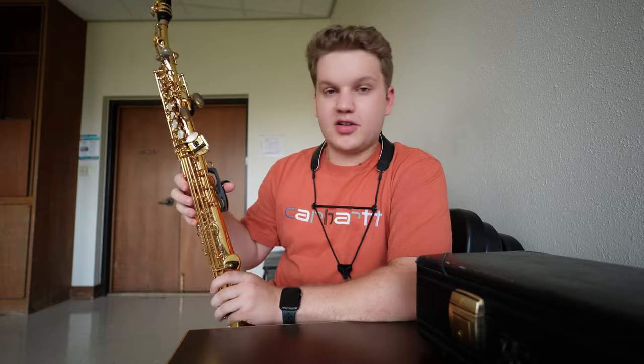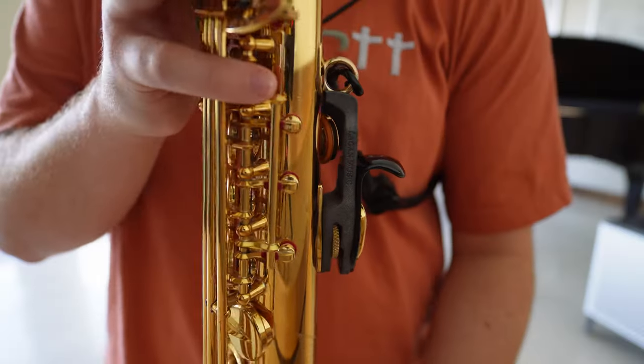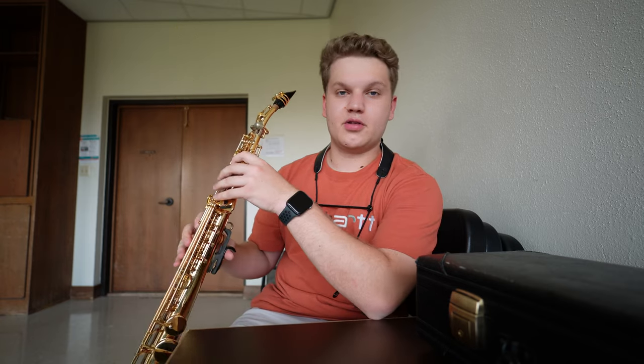I practiced with this thing for a little while and I can already tell you it's going to be absolutely life-changing for me. Throughout the last 30 to 45 minutes of playing, I've yet to experience any pain in this muscle next to my thumb, which I usually have. I'll continue to play on this for the next few weeks and let you know how it feels. So far I'm absolutely loving it and I'm so glad I went ahead and purchased it. I'll keep working with it for the next few weeks to see how it feels, and then I will get back to you.